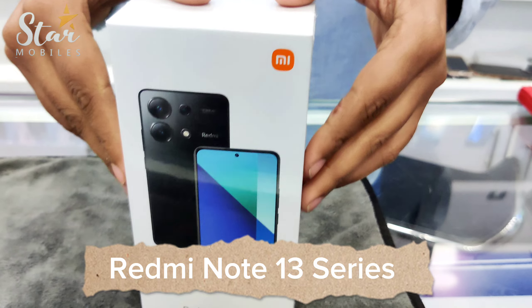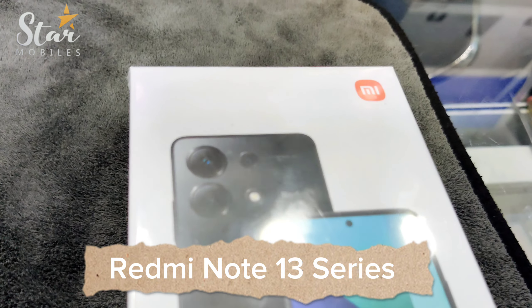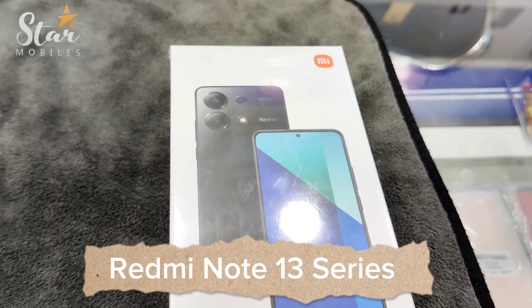Asalaam alaikum guys, this is Star Mobile Techs, Ladeen Plaza. Today we have another unboxing video. Today we have the Redmi Note 13.